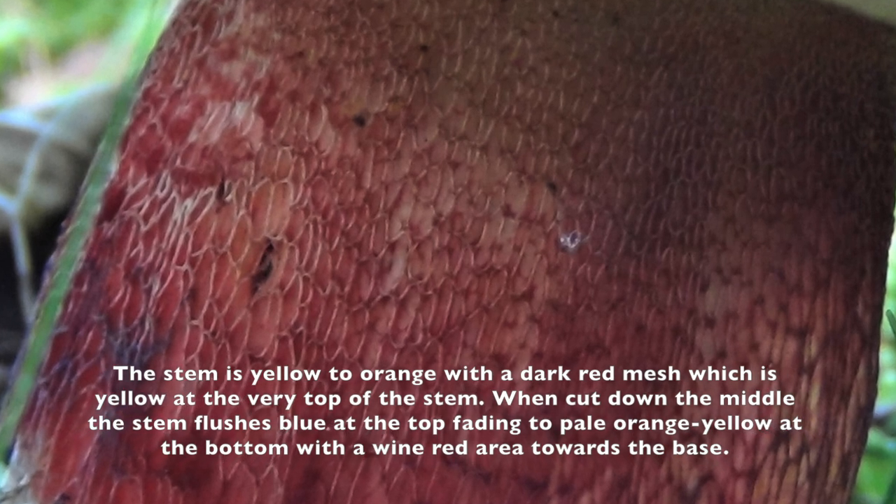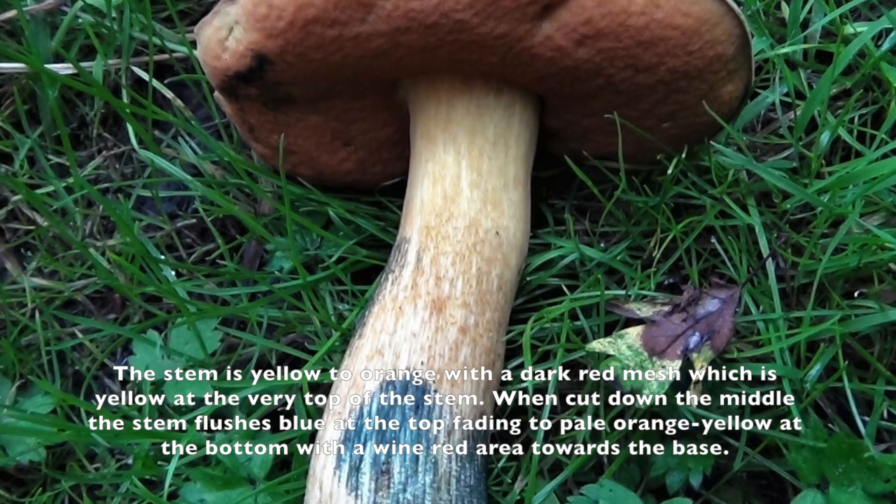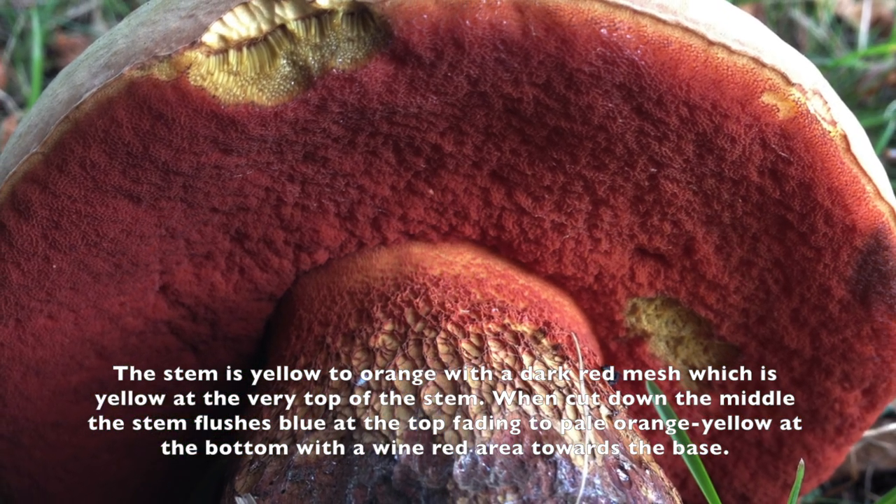The stem of the mushroom has a netting system — remember, netting system — and it can be colored from red, brown, to yellow.